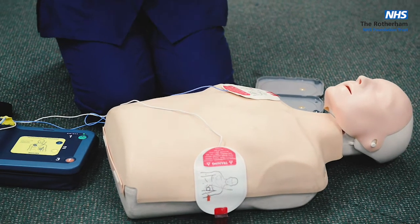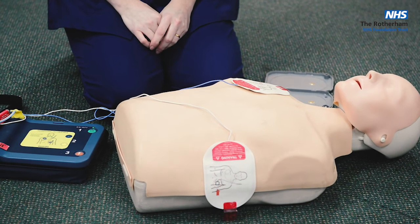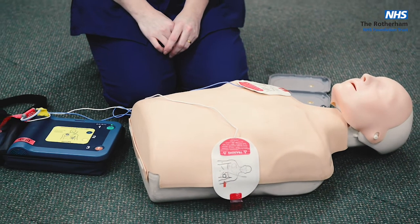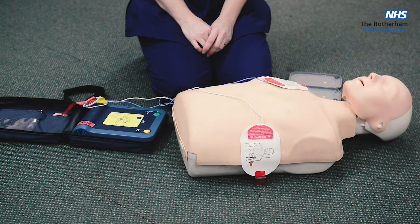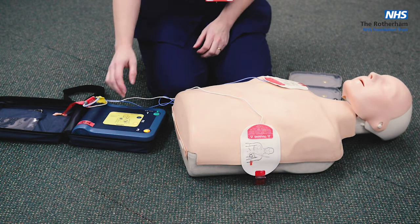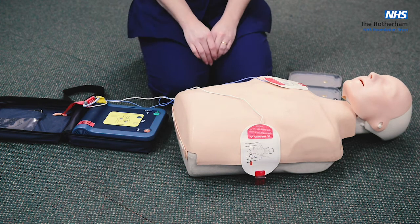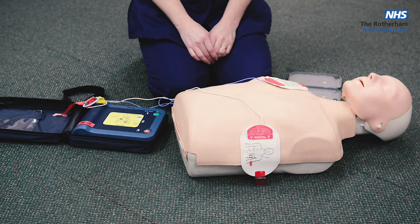The AED instructs you to stay clear of the patient while it analyzes the heart rhythm. Once it advises a shock, stay clear and press the flashing orange button. Make sure everybody is clear before the shock is delivered. After the shock, it confirms the ambulance service should be called and that it is now safe to touch the patient.